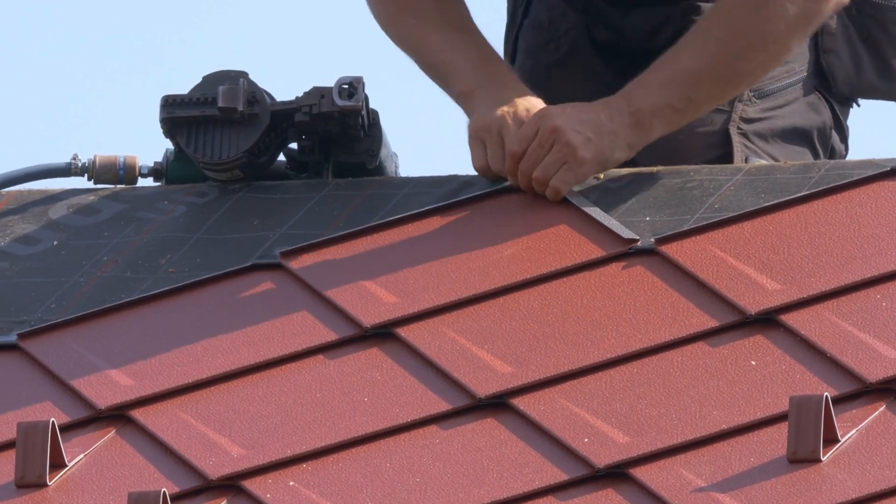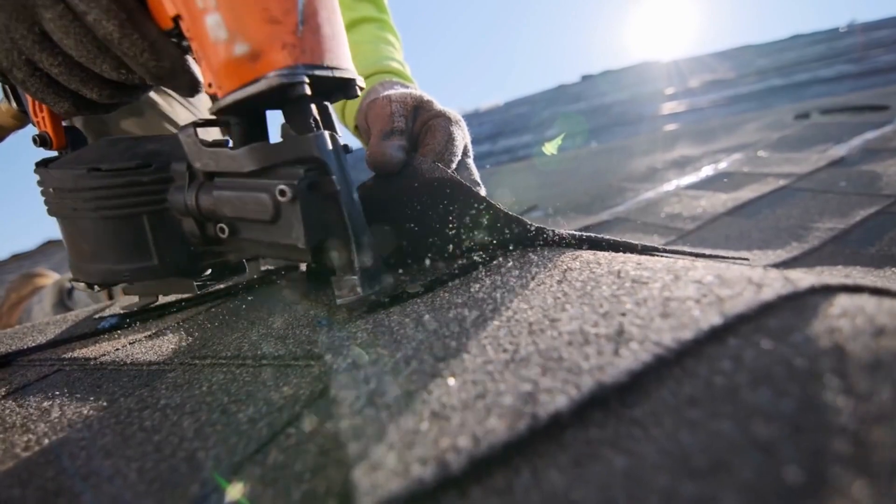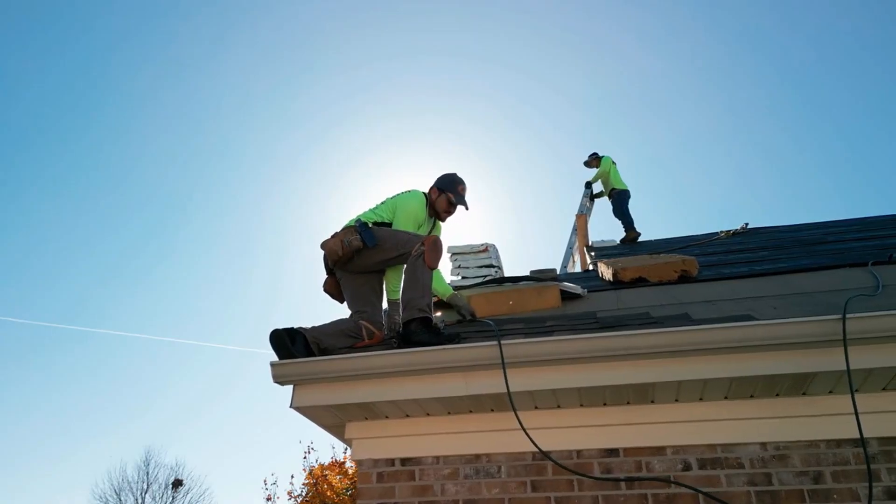Quality roofing nailers are designed with durability and performance in mind. Look for sturdy construction and features like filters to protect against wear and tear. Rubber grips add stability, especially on sloping roofs.